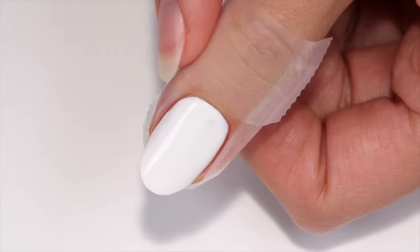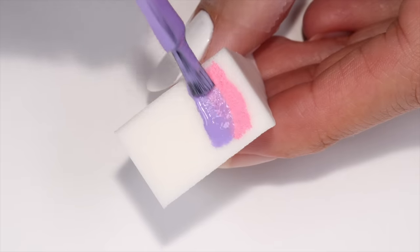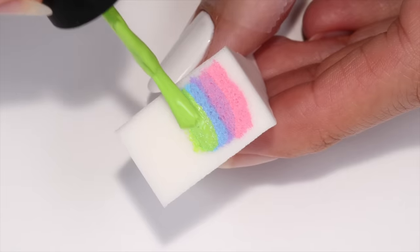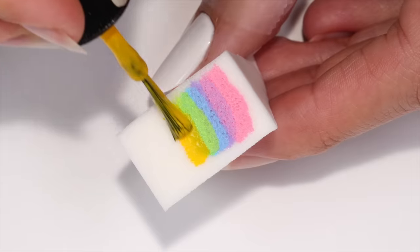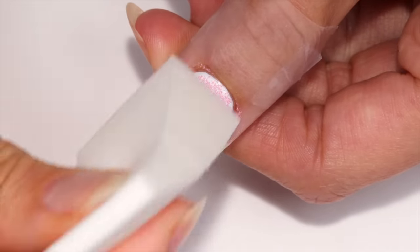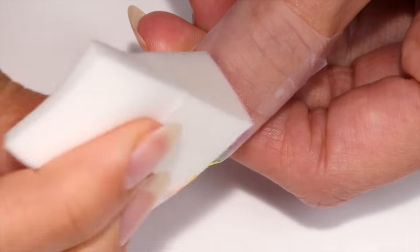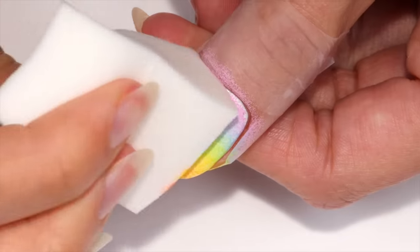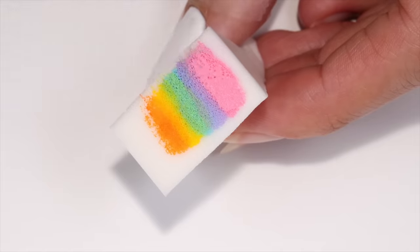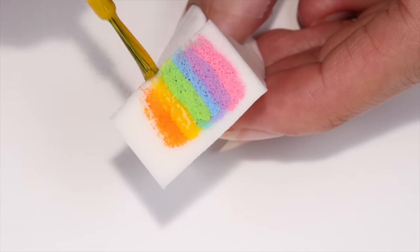Now apply pink, purple, blue, green, yellow, and orange to a makeup sponge, then sponge onto the nail to transfer the color. Let dry, then reapply the colors to the sponge and sponge again until you get a nice blended look.